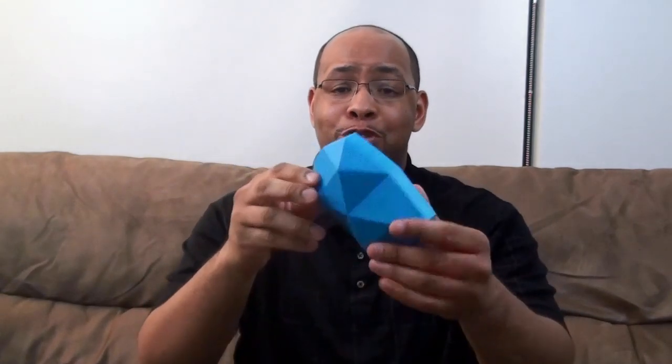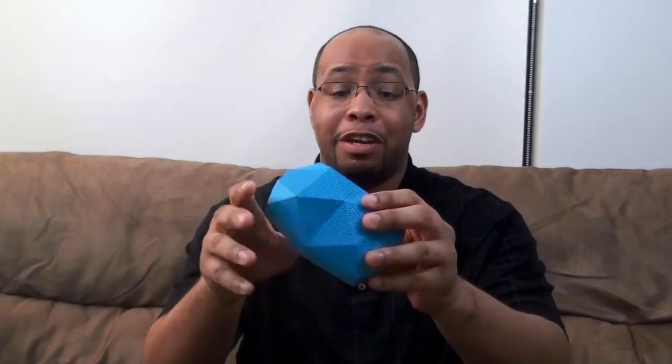Boman here from BW1, and this is the OutdoorTek Turtleship 2.0 Bluetooth speaker. I'm going to give you my review on it. Very cool rugged device — it's going to be great for outdoors and has some kick-ass audio. Let's check it out.